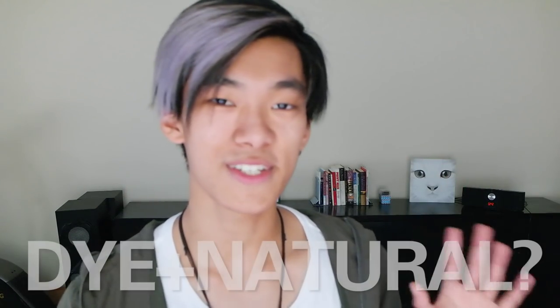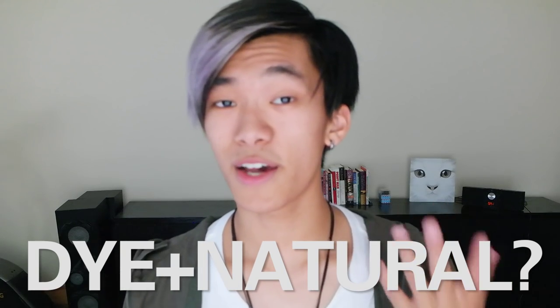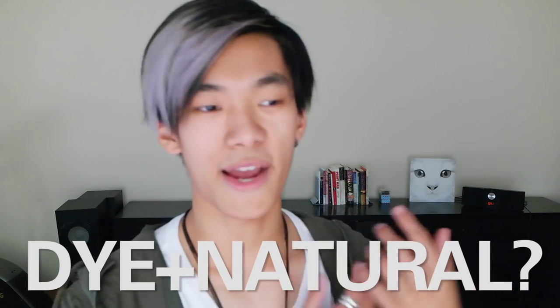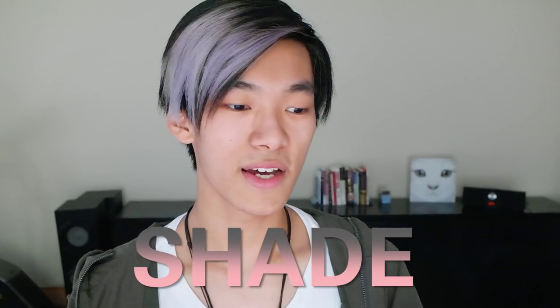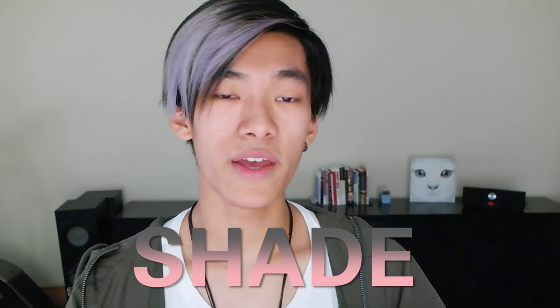Also, you have to choose whether you want to mix this colour in with your natural hair. If you want to dye it over your natural hair — let's say you have black hair and you want to put red over it — the new colour will just be like a shade. So if you're in the sun or a very brightly lit room, your new hair colour is probably going to show up, but if you're in a very dark room or at night, probably not many people can see it.